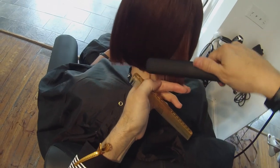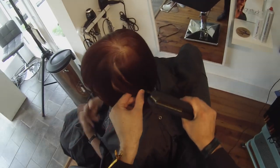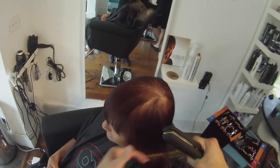Final little detail working in the back. This is something a lot of people would grab a tiny iron for because they didn't work the blow dry right — they'd have to go into the very nape of the neck to try to polish it out. I don't have to do that because of the blow dry. So again, focus on the blow dry. The iron should be just a nice little polish at the very end.